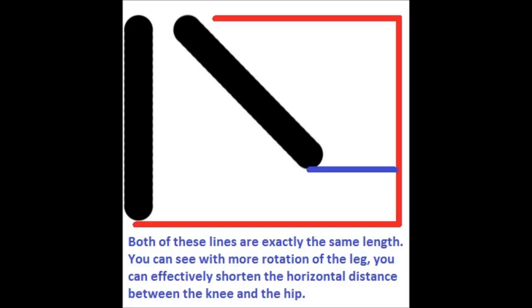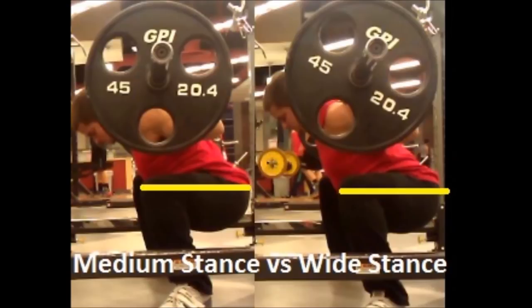I took side-view pictures of both my medium stance low bar squat and a wider stance low bar squat. My medium stance was slightly outside shoulder width, and for the wide stance my toes were touching the rack — about a foot to a foot and a half outside shoulder width. On both pictures I drew a yellow line from the front of my knee to the end of my hip. When I copied that line onto the wide stance picture, it goes off the frame into the black area, because the wider stance and knees pushed out decreased the horizontal distance between those two points. If you squat just inside shoulder width, you'll get an even bigger impact from this technique change.